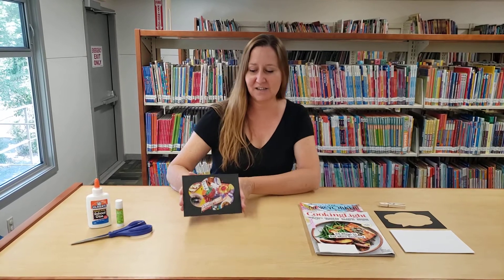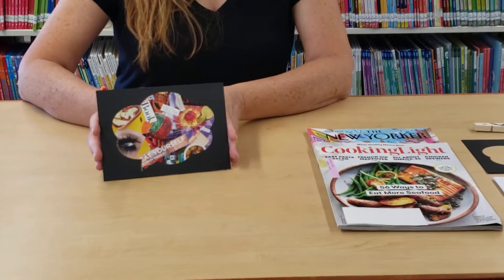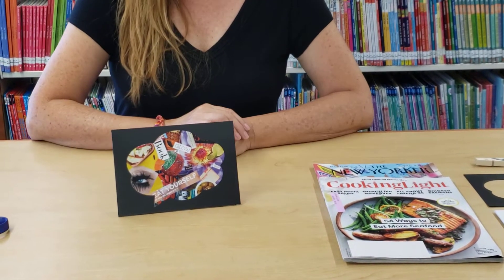Hi, welcome to Try It Tuesday. This week we will be making a magazine collage like the one pictured here. So if you stop by the library on Tuesday at 9 a.m., you can pick up a kit.